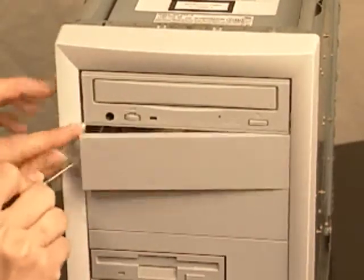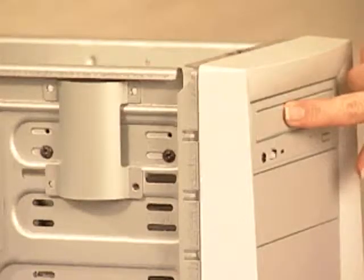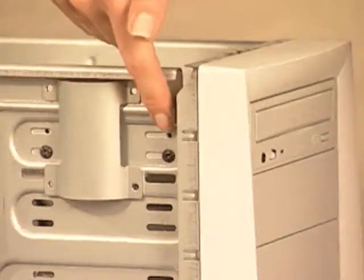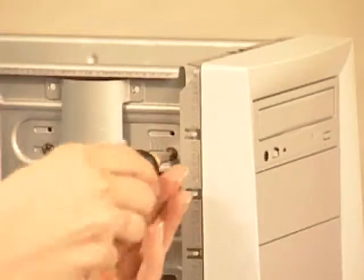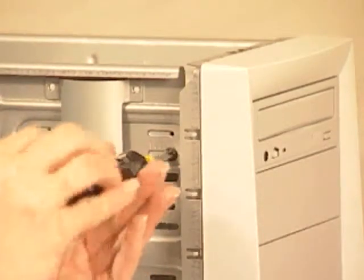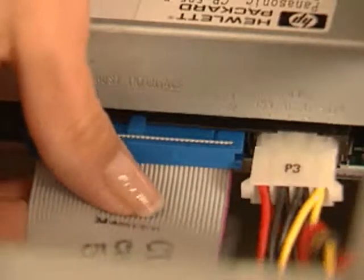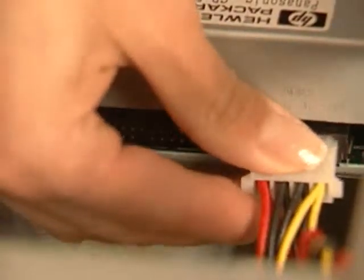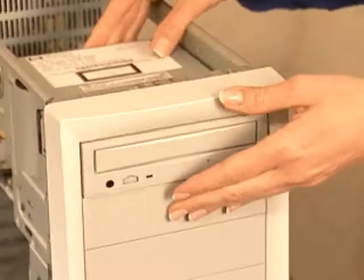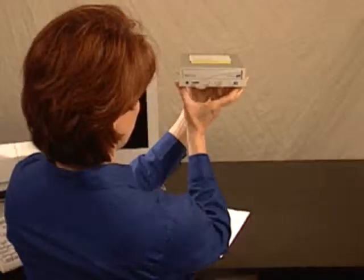Next, remove the cover plate from the unused drive bay where you will be inserting CDWriter Plus. Then, remove the CD-ROM drive that you will be replacing. To do this, remove the screws holding the drive into the drive bay. Unplug all cables from the back of the CD-ROM drive. As you unplug the cables, lay them aside to make them easy to find, since you'll be plugging these same cables back into CDWriter Plus later on. Then, pull the CD-ROM drive out of the drive bay.